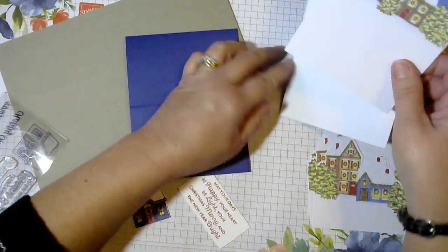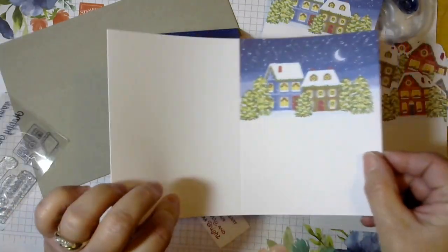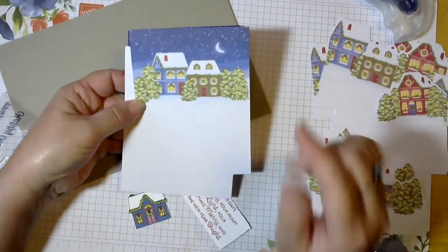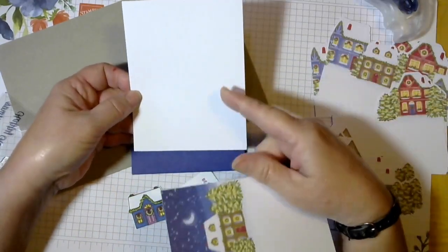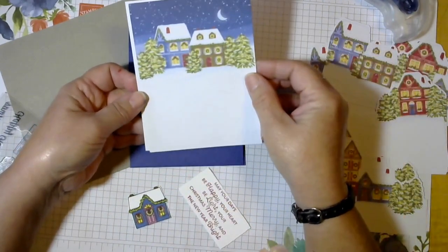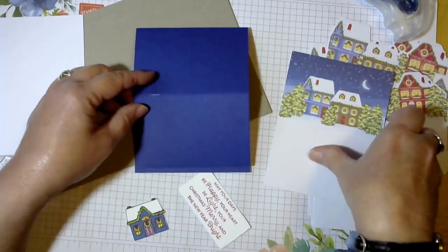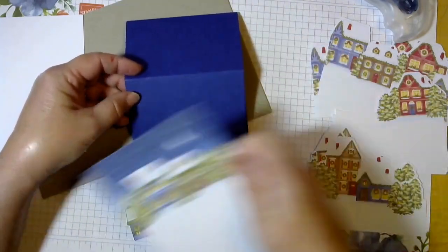I've taken one of the card bases — so it started out like this, the whole card base — and I've cut it down so that this one is 4 inches by 5 and a quarter, so it's like a layer. And then with the back of the piece I've also cut this down to 4 by 5 and a quarter, and that's going to be our inside for writing on. We've got this folded like this and we're going to glue this on the bottom half.